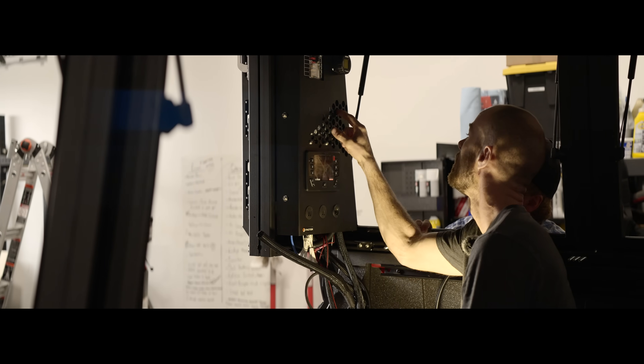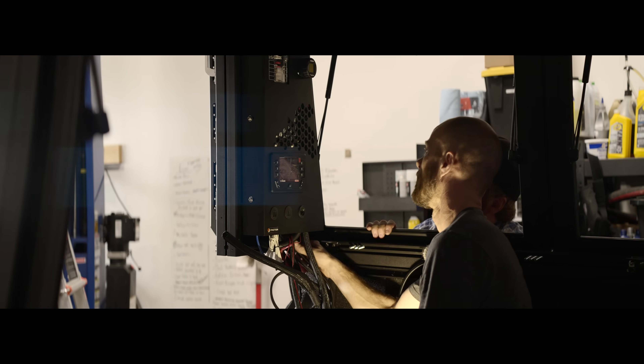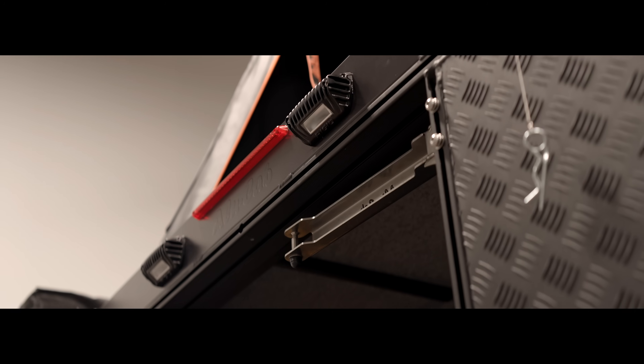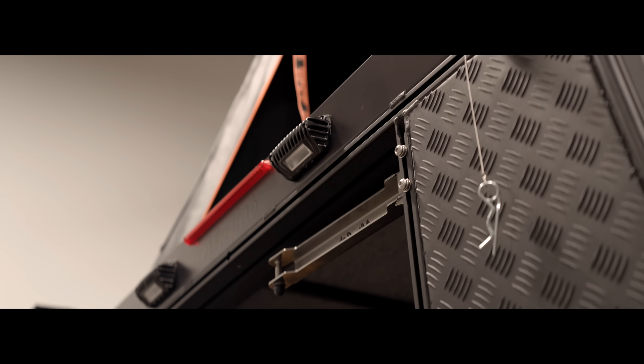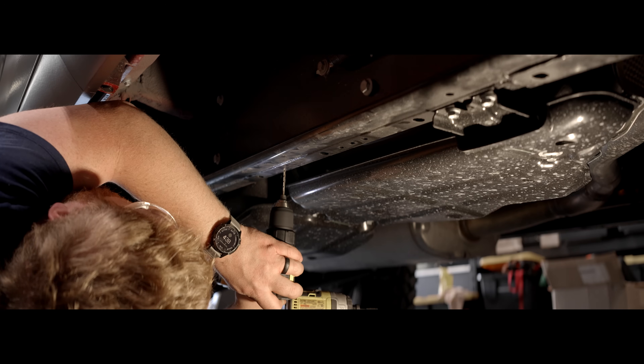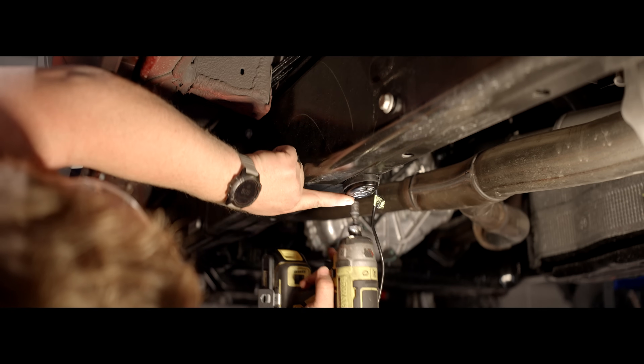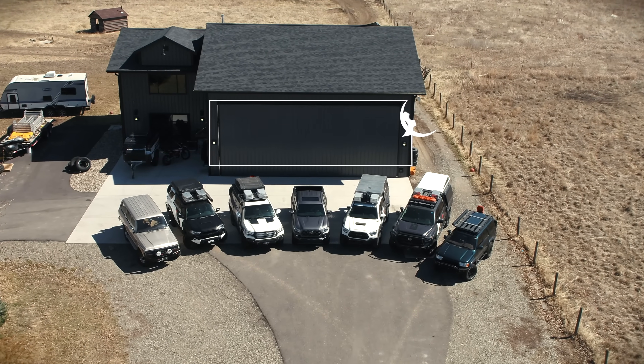We hope this episode of Shop Talk has you feeling charged up and ready to undertake a project to supply power to your own overland vehicle. Be sure to join us next week for the final episode of the Orion 2022 Tundra build series, in which we add the finishing touches to this amazing truck before shipping it across the Atlantic to begin filming the Nordic series.